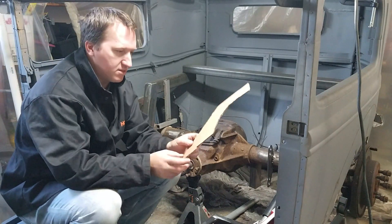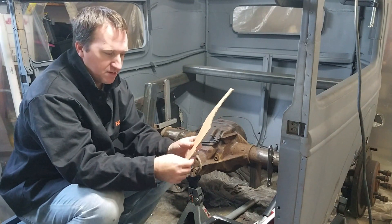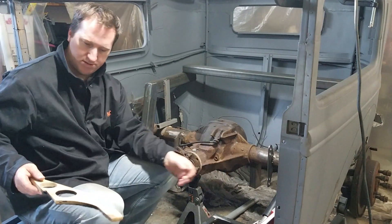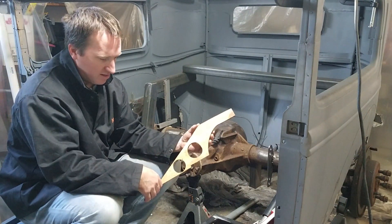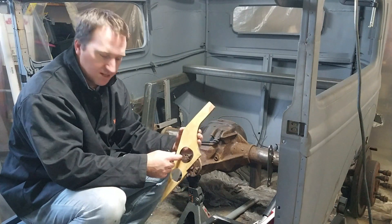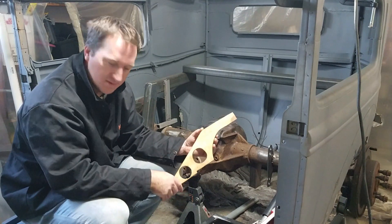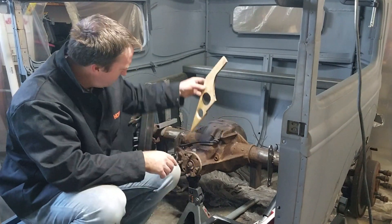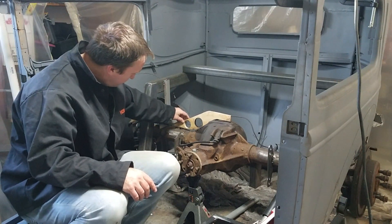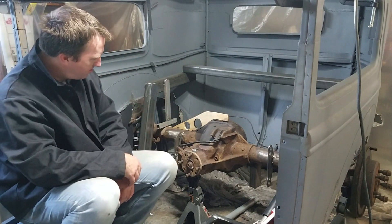Starting out my template, I just got some cardboard here and cut a little curve, kind of played with it a bit. I took the cardboard and turned that into a wooden template. I cut some speed holes in it just to give it a little more excitement, a little more style. I think that looks pretty good.